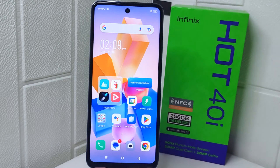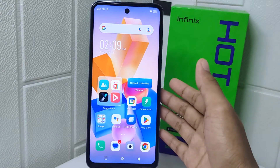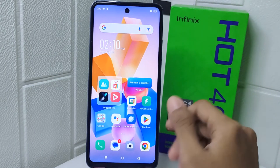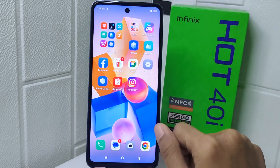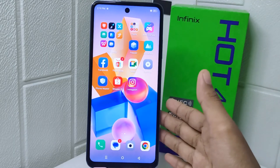Hello everyone. In this tutorial, I want to show how to clone apps on an Infinix Hot 4 device. Cloning apps on your device can have several benefits — it allows you to use multiple accounts for the same app simultaneously, which can be useful for managing personal and work accounts, or for separating accounts for privacy reasons.